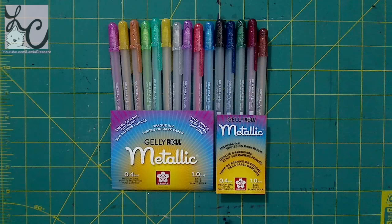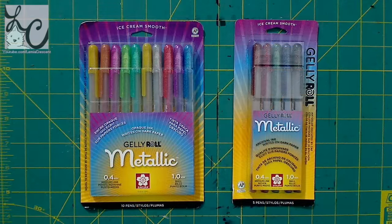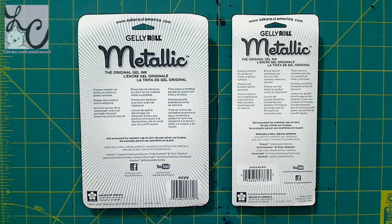Next up we have metallic jelly rolls. They say this is creamy smooth ink and it writes on matte or glossy surfaces, and always test product before applying. Archival quality ink is waterproof, chemical and fade resistant, bleed free, and pH neutral. I have two different sets, both 0.4 millimeter medium line — one set has 10 pens, one has 5. The set of 5 has darker colors. It says opaque ink that writes on dark paper. As the name says, it's metallic, so it's going to look like metal and be kind of shiny.